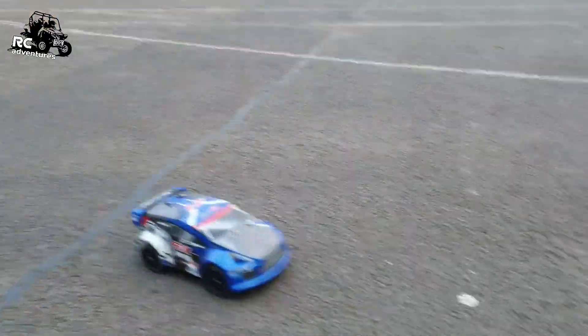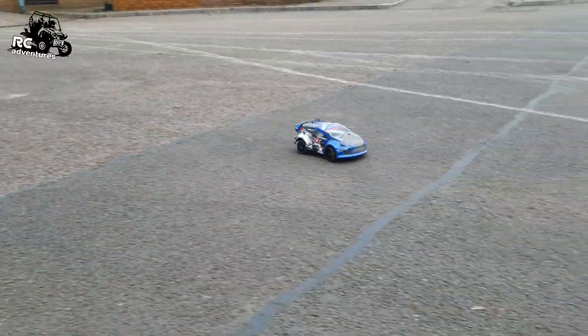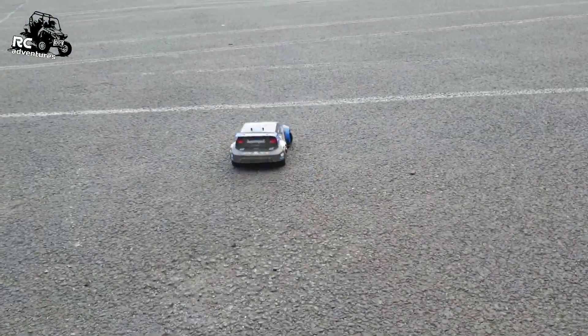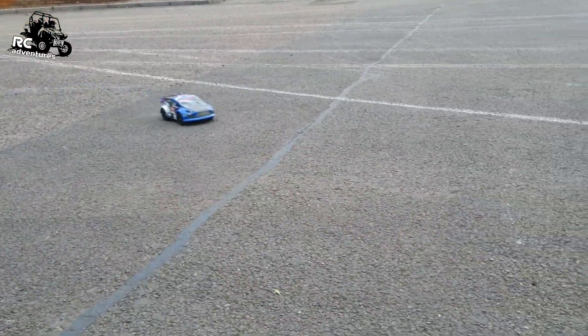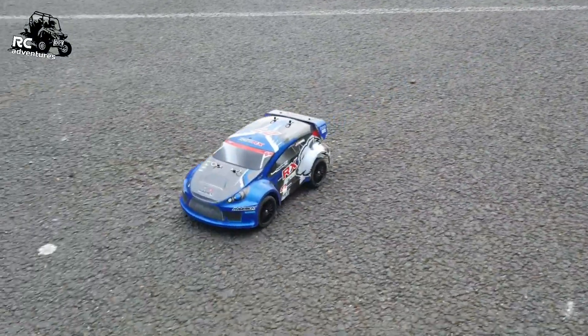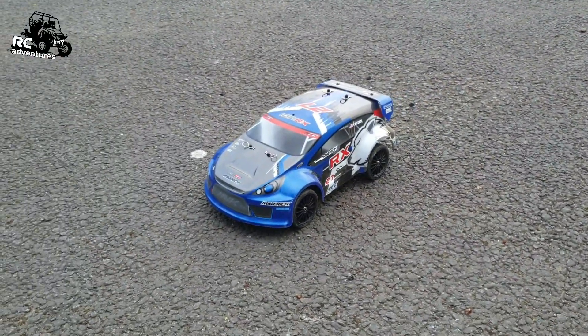She's developed a funny noise. So we haven't even got through the first battery yet. Okay, I'm gonna investigate that a little bit more.